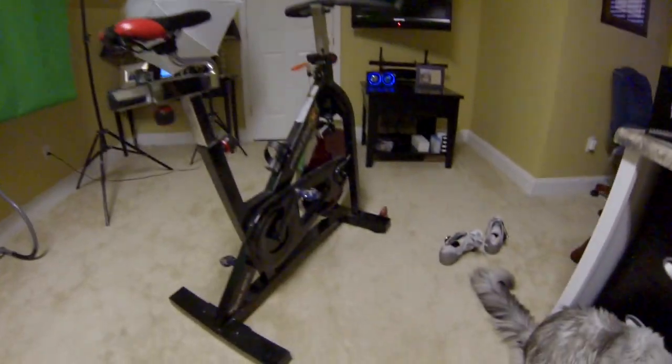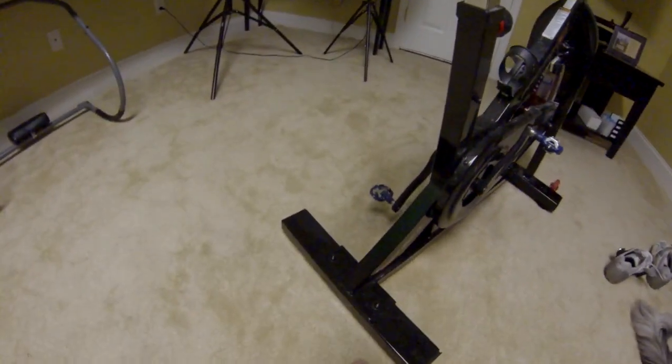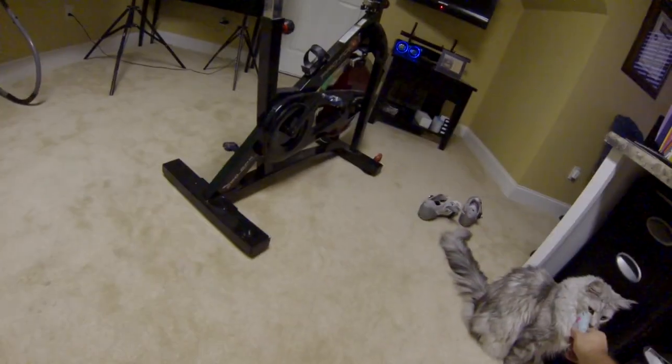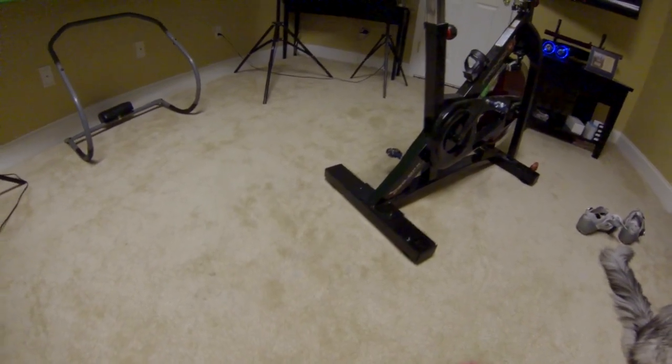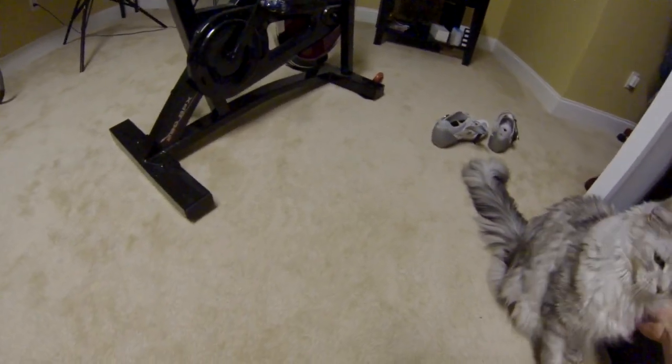I'm doing this on purpose because I want to demonstrate the low-light recording capabilities. Obviously I'll do something outdoors, but let's come over here.